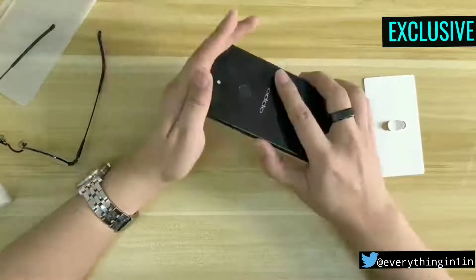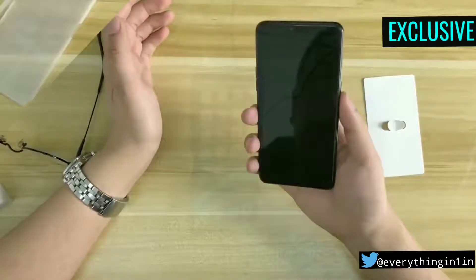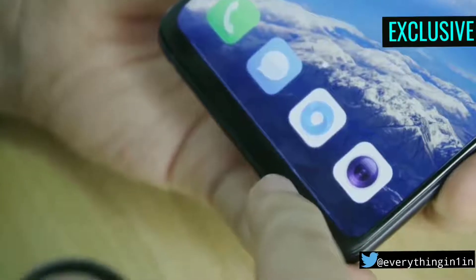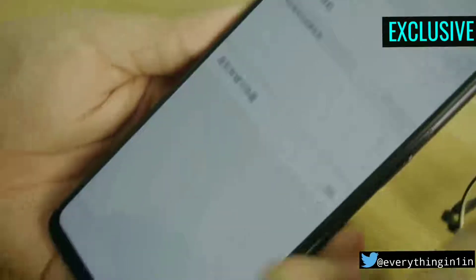The fingerprint sensor is also there — unlike Apple, they didn't ditch the Touch ID. The sensor is quite responsive and quick. If you hate gesture controls, you can disable the gestures through settings. It's very easy.